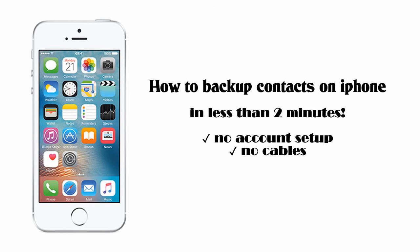In this video guide, we will show you how to backup your phone contacts on iPhone in the simplest way. No account set up or USB cables are needed to complete this task.